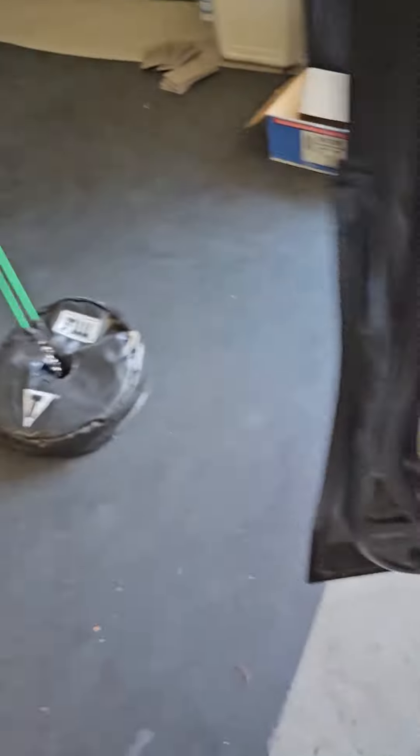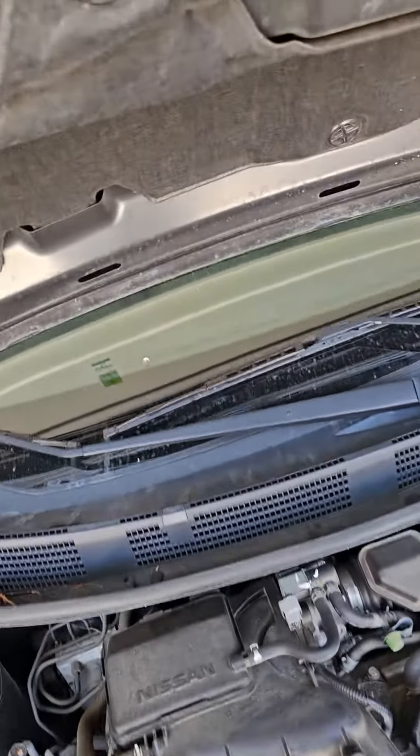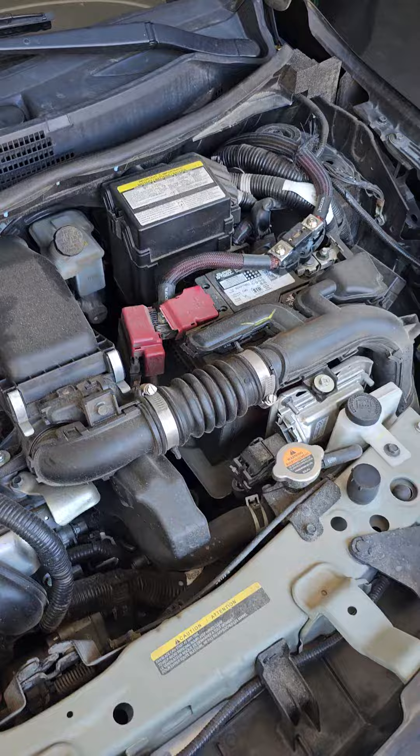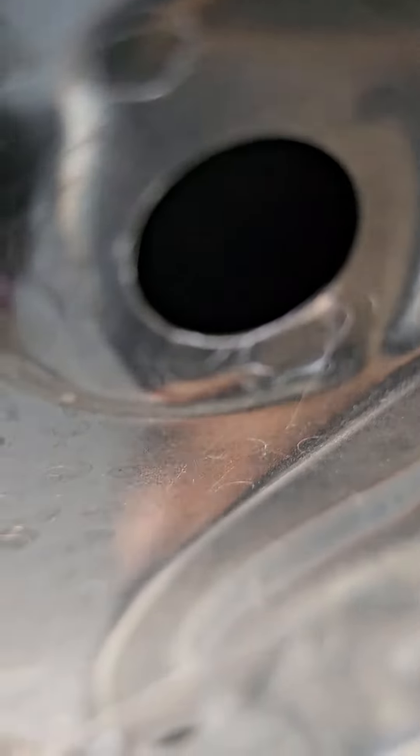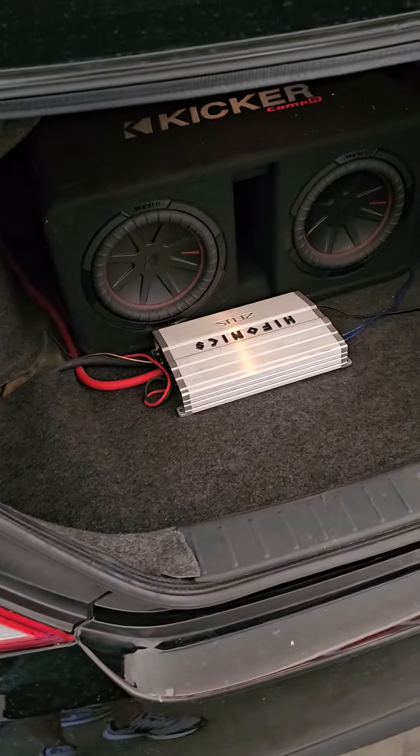I'm gonna go ahead and pop the hood real quick. Alright, so we're gonna disconnect the battery and then clean everything up back here. Let me turn it on real quick so y'all can see how it looks now.